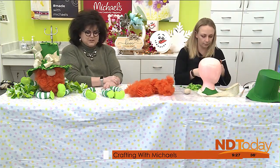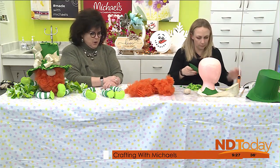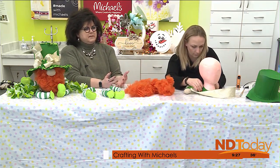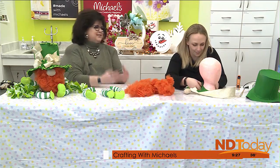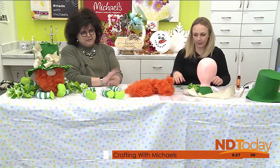So this idea hit me to create a leprechaun gnome. And we all love the gnomes. I mean, the gnomes continue to trend, which tickles me because I love them. Who doesn't like a good gnome? They're just cute, they're whimsical, they make me feel happy. And so, here we are.